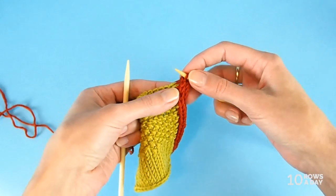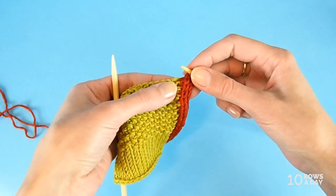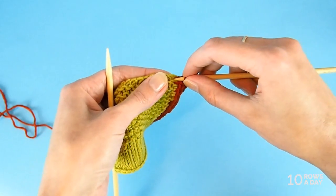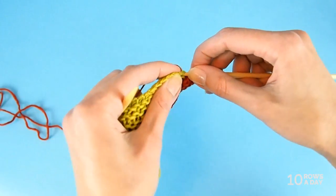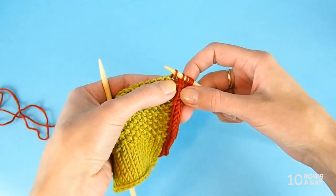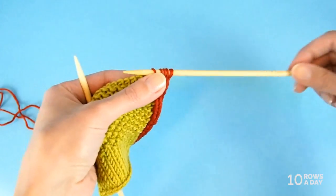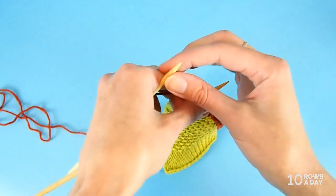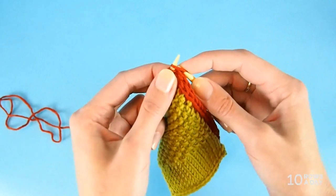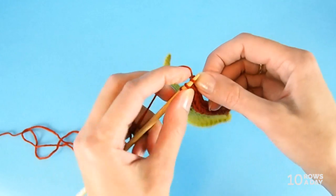Now we pick up a stitch from the work again, but we do it from the same spot at the very corner of the swatch. So I go into the same spot right here and pick up another stitch — this corner spot now has two stitches coming from it. Slide the stitches to the other tip of the needle. This time we have five stitches, so I'm going to knit three stitches and then make a decrease.